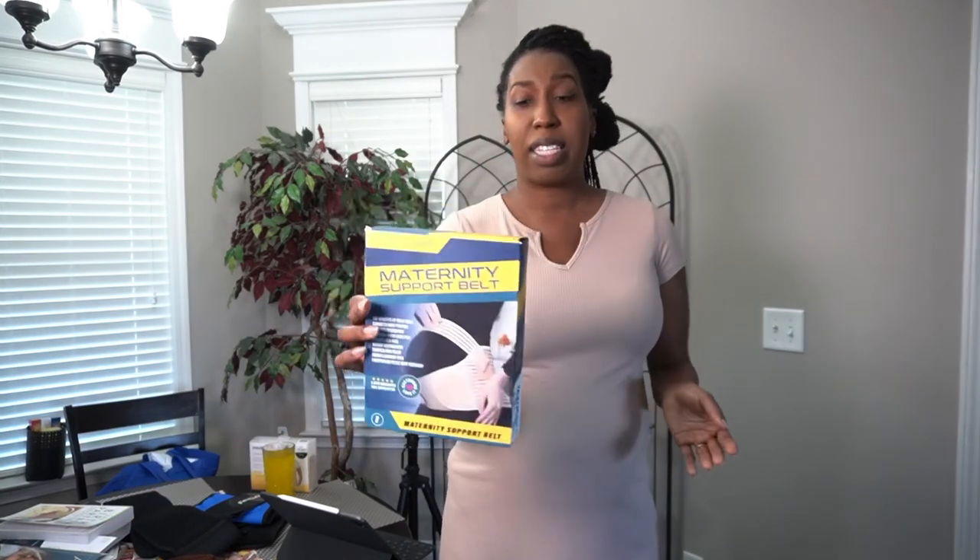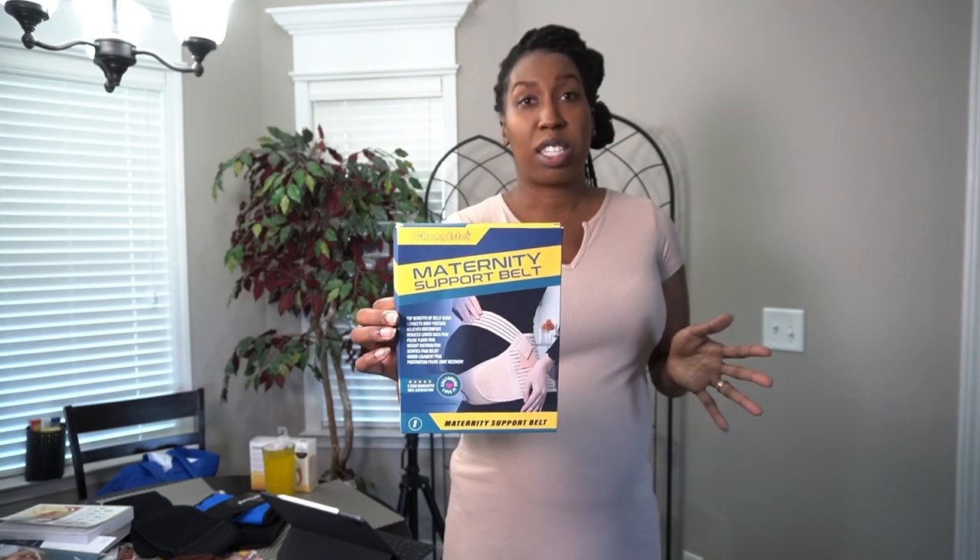Starting out, I want to jump right into my favorite. I had this in my Amazon cart for a while — it's a maternity support belt. I really like it because it provides support for your lower back, which changes a lot. This maternity support band came in three pieces.